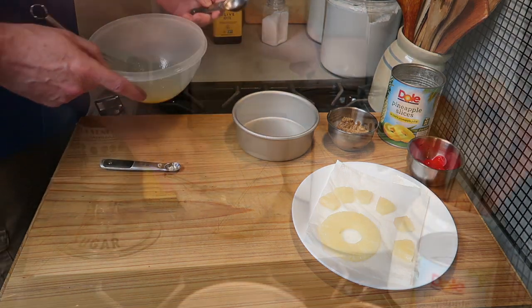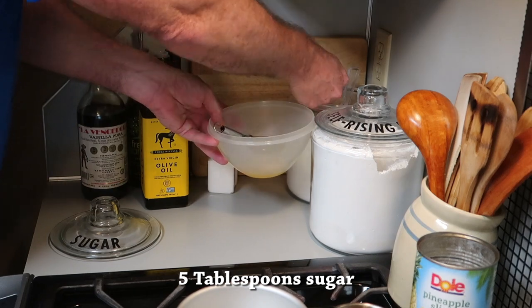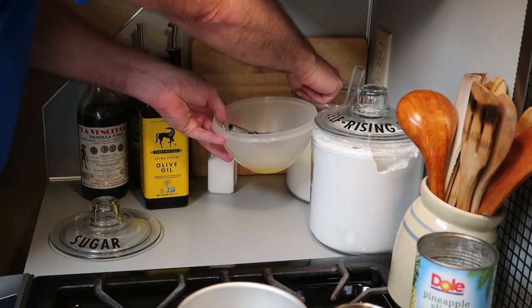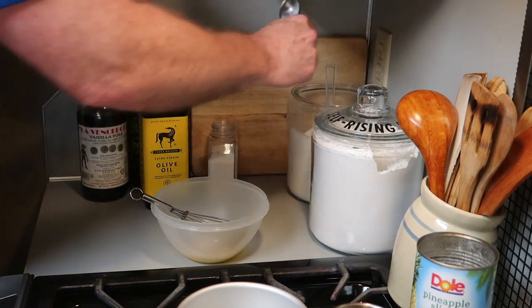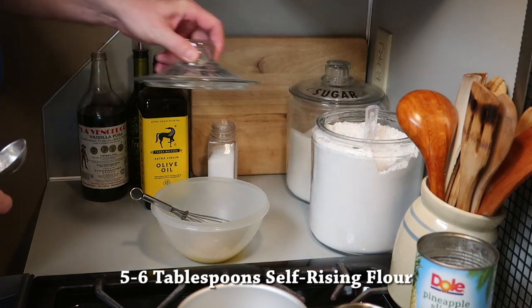Next we're going to use five tablespoons of sugar. So to recap: quarter teaspoon of salt, one egg, five tablespoons of sugar — simple! And then next is flour. I'm using self-rising flour.